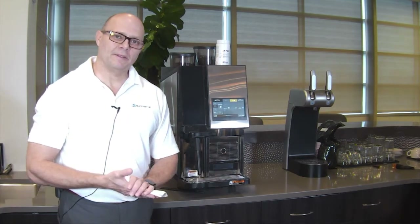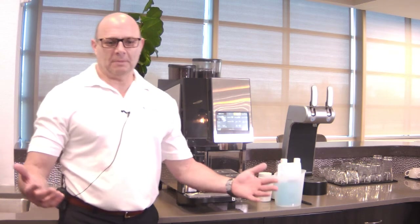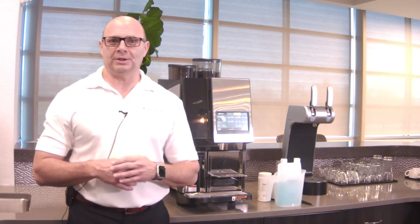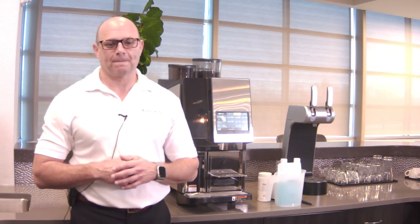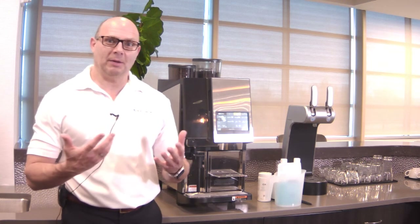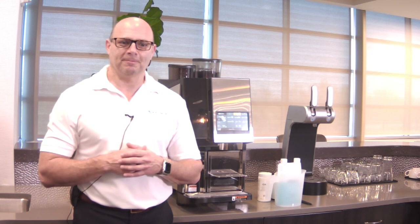Thanks for listening, and have a good day. I hope you took some helpful information about how to properly clean a two-step machine. If you have any questions I might be able to answer them now. With no questions coming up, I hope you enjoyed the content and can use it on a day-to-day basis for operations on the equipment. I hope to see you soon on one of the next webinars. Thank you very much, have a good day.